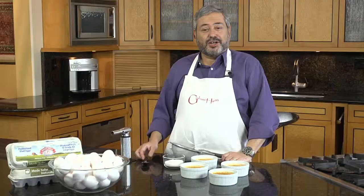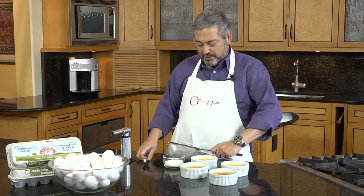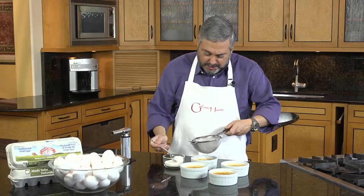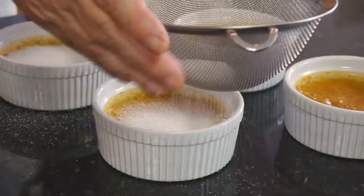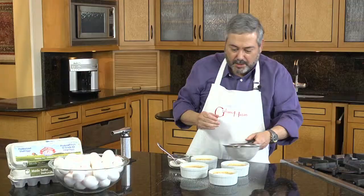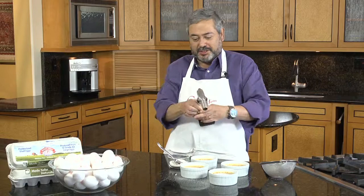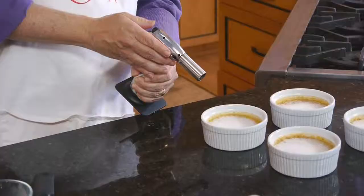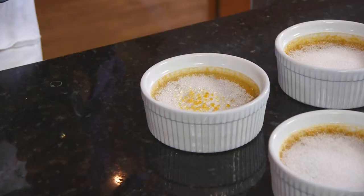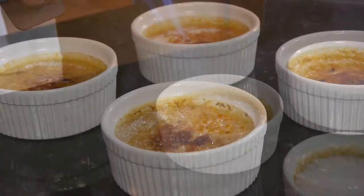Our crema is now completely chilled and we're ready to cover it with sugar and burn the sugar on top. I use a strainer like this because that way I can spread the sugar more evenly on top. Do a nice, thick coating of sugar — don't skimp on it. And now comes the fun part, which is using the culinary blowtorch.